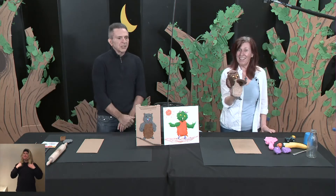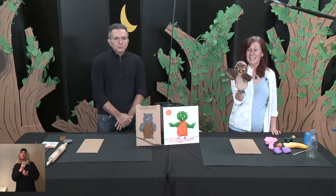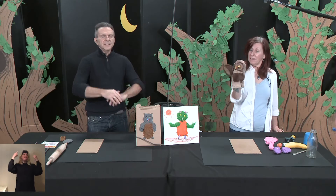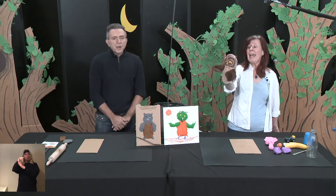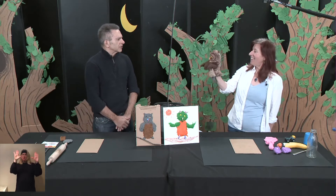We have a nice project for our friends today. And the project is inspired by a great international Canadian artist — Jean-Paul Riopelle. What a great, great artist he was.